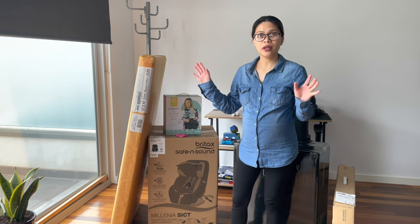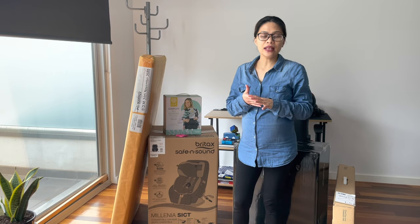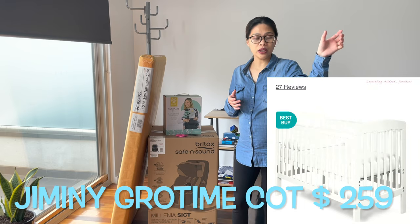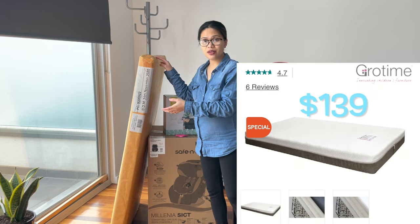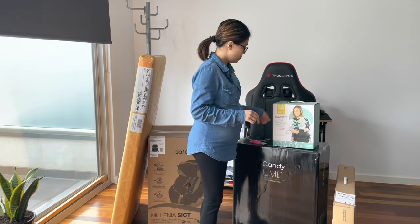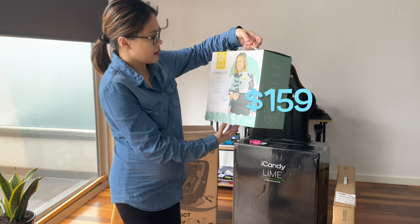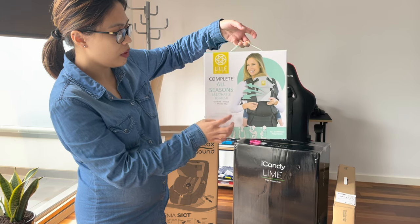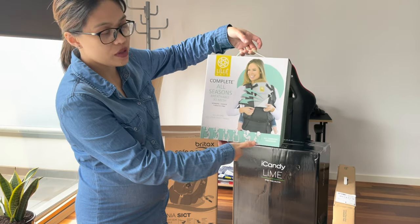We also bought a wooden crib but I won't show it here because it's in the storage room and we're not assembling it yet. I'll show you a picture of what it looks like — note that the mattress is sold separately. Let's proceed to the baby carrier, which is the Lillebaby Complete All Seasons Breathable Mesh.